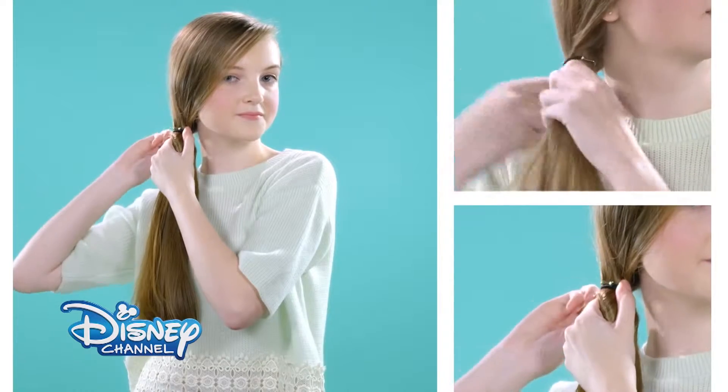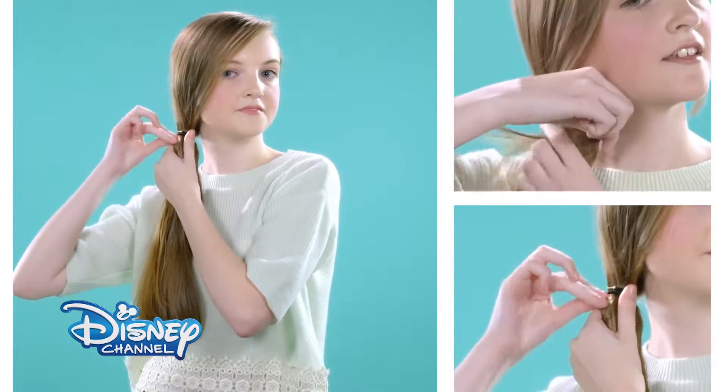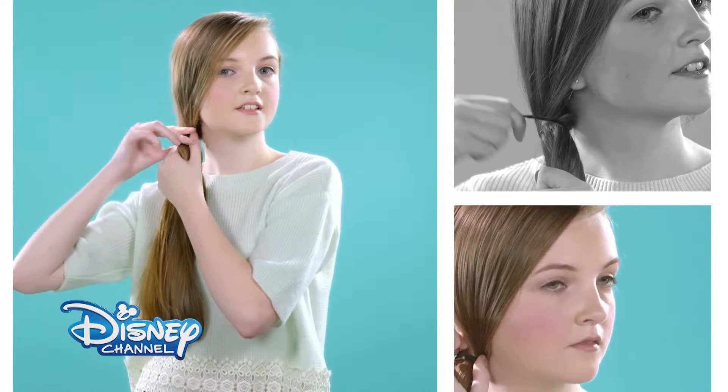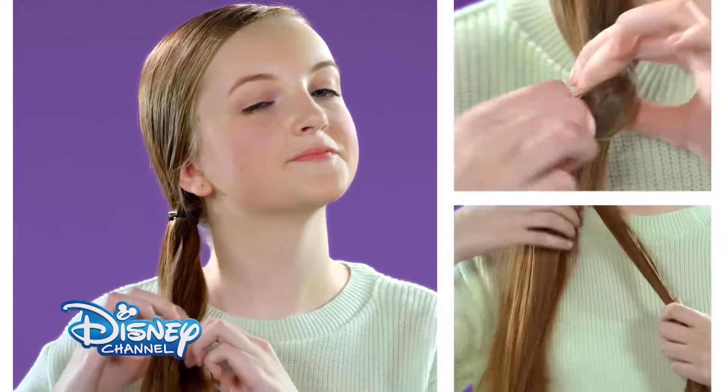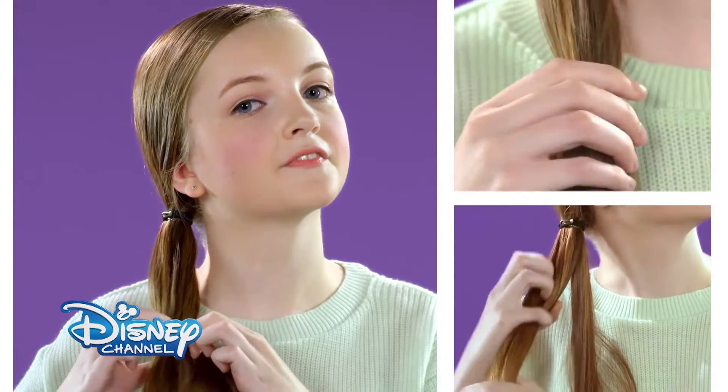Bungee bands are easier to use than hair bands — simply wrap around the ponytail and hook the ends together. Then take a clear hair band to tie the ponytail about 10cm below the bungee band.